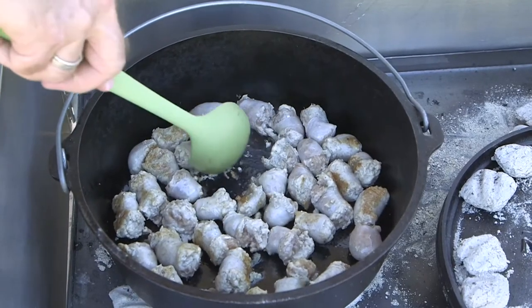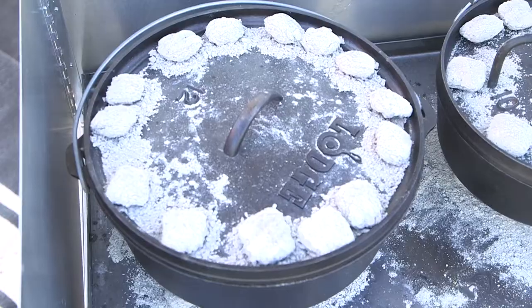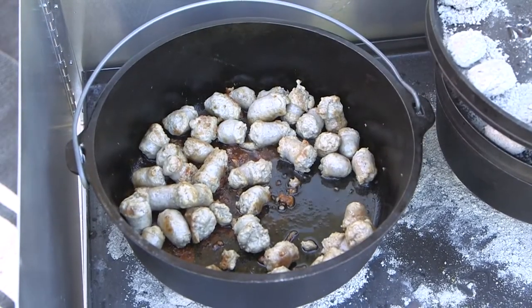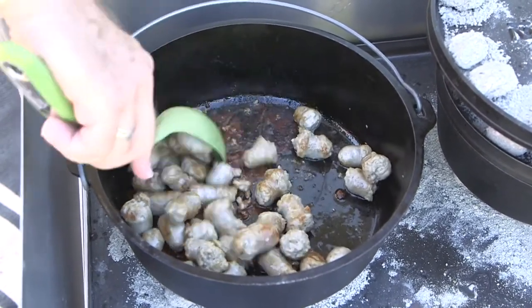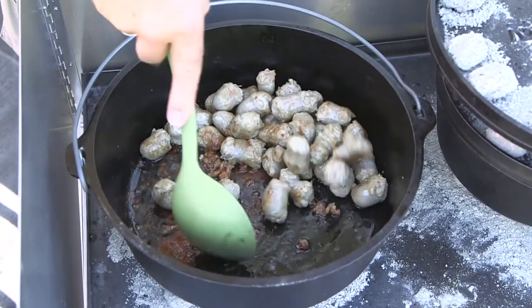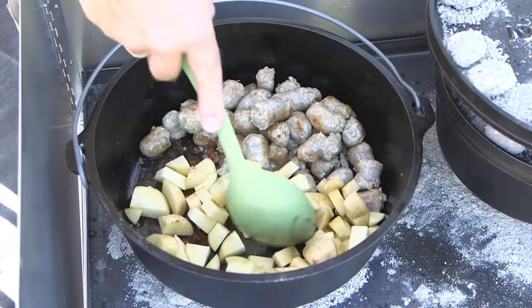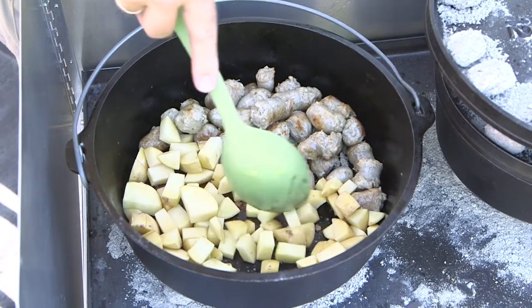Things are starting to look a little bit brown and it is smelling good. Time to pull the lid off — the sausage is browned up nicely. We're going to move it to the side and add the potatoes we cut up earlier, getting those a little bit pre-cooked before the beans go in.